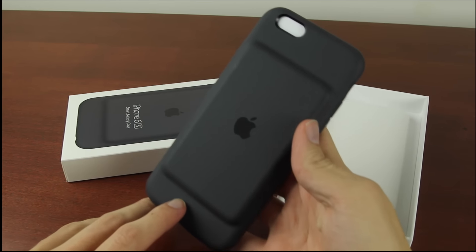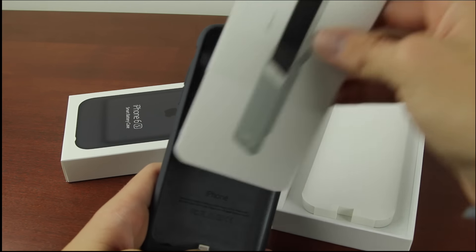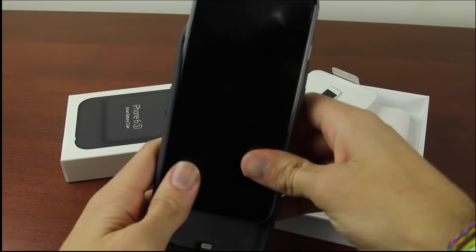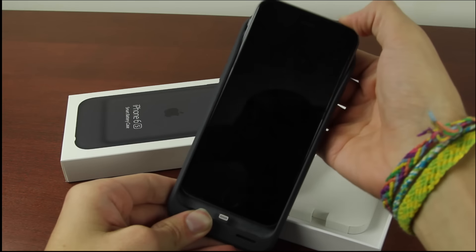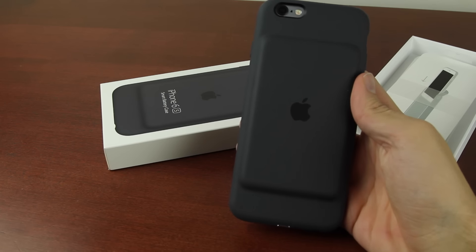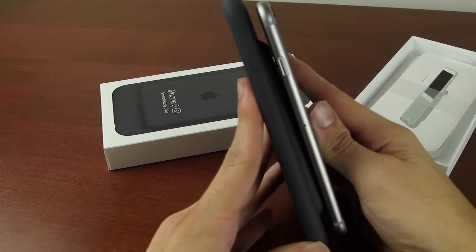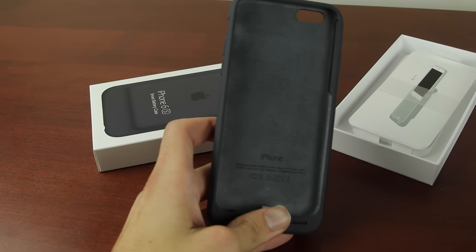So you just pull the top down and it comes out just like that. Here's the actual iPhone 6s smart case — looks like you just push this part back and then you slide your iPhone in. So we're going to give that a shot here. Here's an iPhone 6s and we're just going to snap it in on the side, just like that, and then push down and it's going to plug straight in.